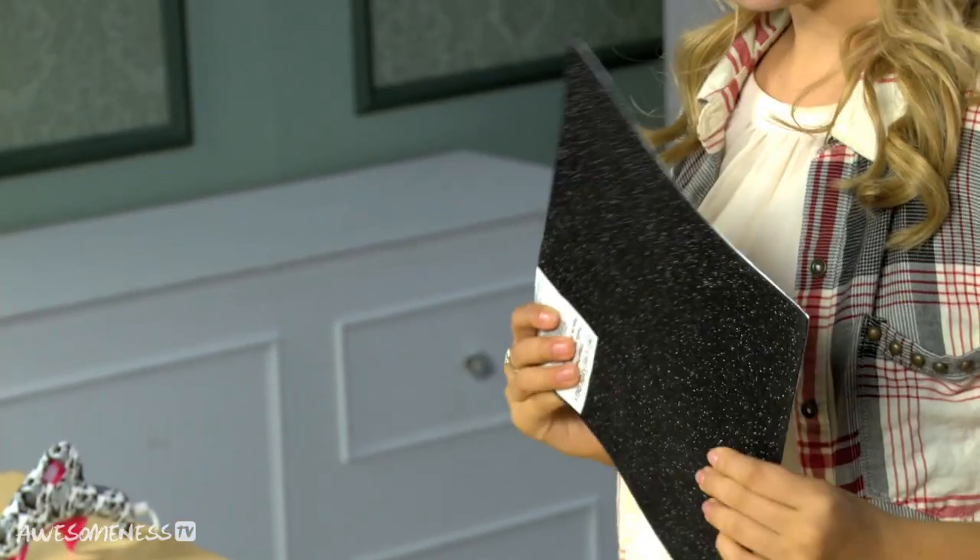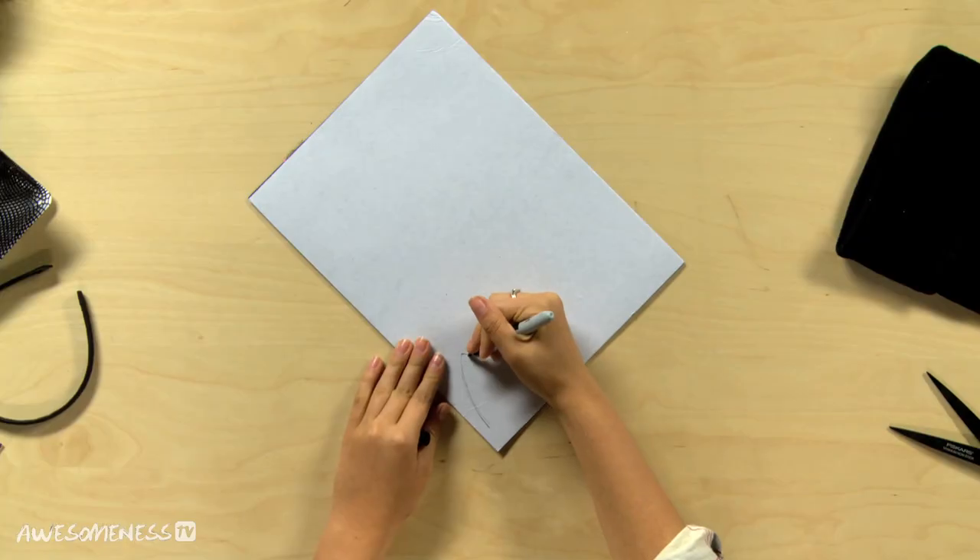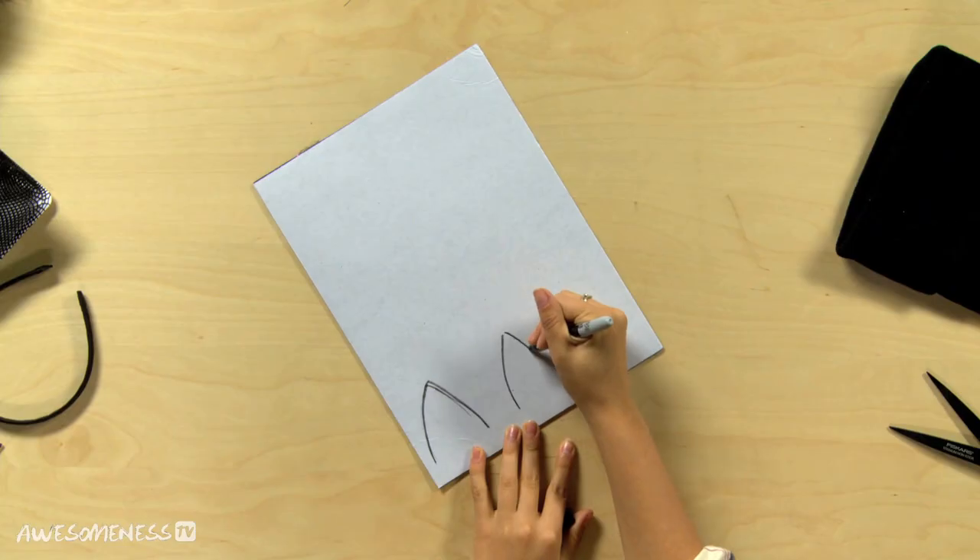First thing we're going to do is our sassy cat. The cat's most important thing is ears. So we're going to take our sparkle felt — this is sticker felt, so it has the sticky back on it. We're going to turn it over, then take our Sharpie and draw a cat ear. It's pretty much just a triangle; just make it a little more circular, round the edges a bit. You are going to draw two ears, and then you're going to cut those out.